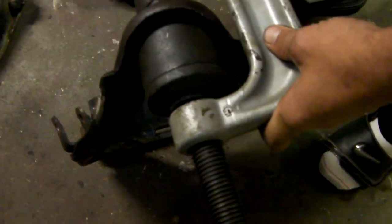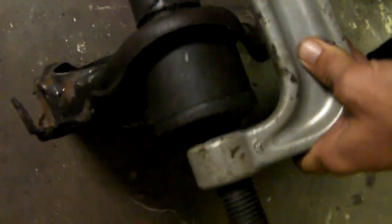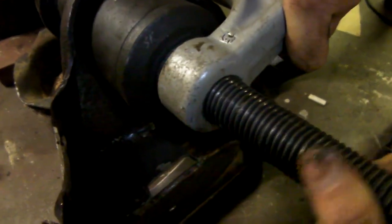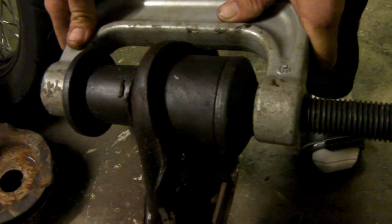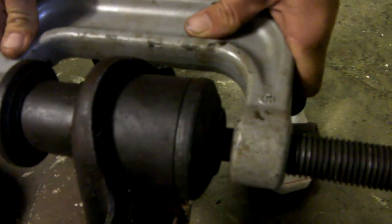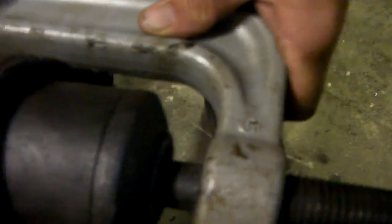We've got the tool all set up on the passenger side lower control arm. It's got these cups and these puck things that kind of just keep everything in line with each other. Then you just start torquing on this and cross your fingers and hope for the best. We've got our impact — perhaps I should tighten it first. Yeah, it usually helps. I forgot I had to back it off when I took the other one off. Here we go — watch that push out. That's all she wrote, just like that.